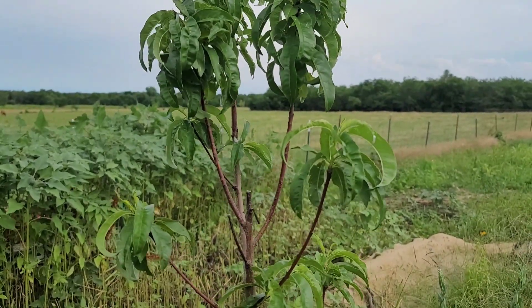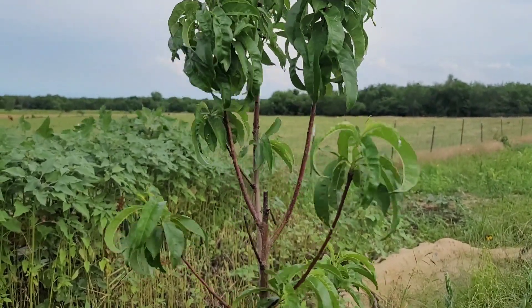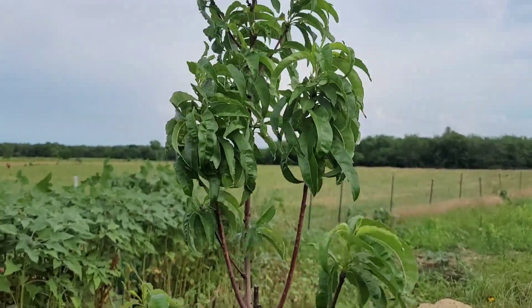Keep it moist. See whether we can get it to catch. But it did really good in the five-gallon bucket.